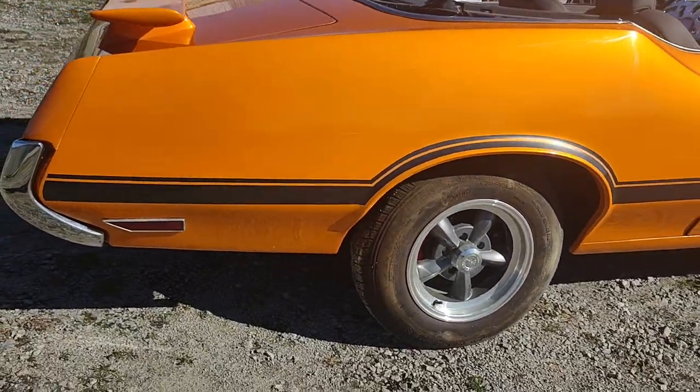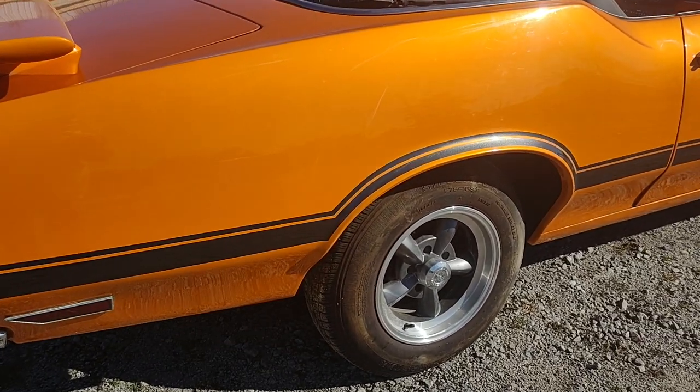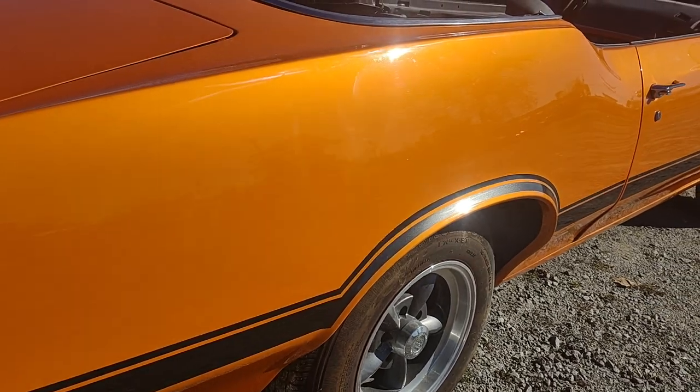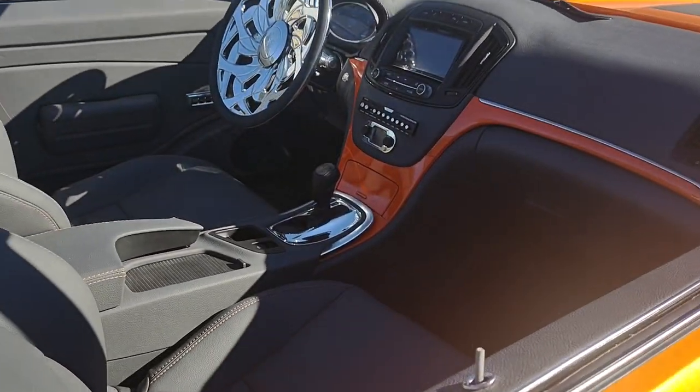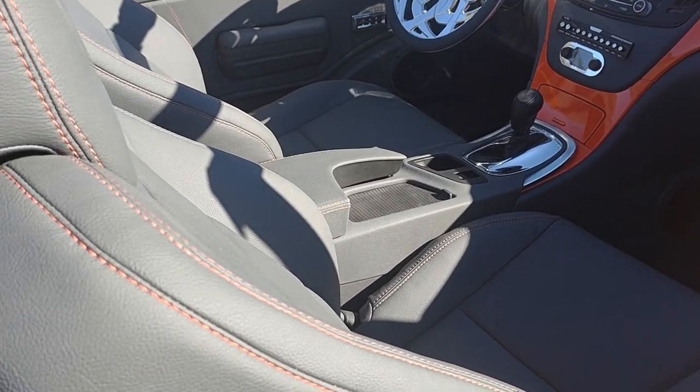That's a House of Colors — House of Colors orange, it does have a gold pearl in it. That's with a charcoal gray stripe on it, so we did the interior a charcoal gray as well with an orange stitch to match it up.